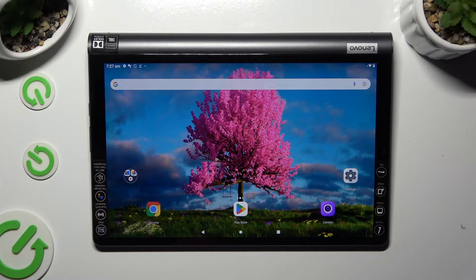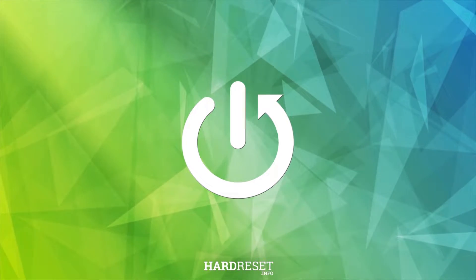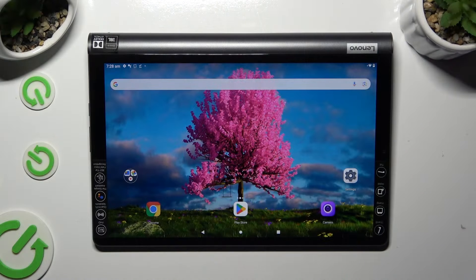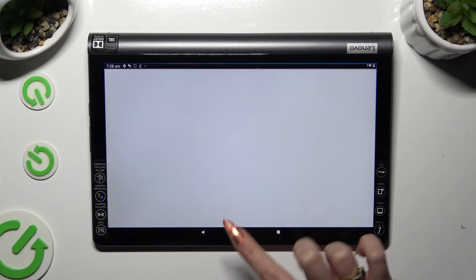Hi, in front of me is a Lenovo Yoga SmartTab YTX700F, and today I would like to show you how you can use split screen view. Firstly, open two of your apps that you wish to use in this view in the background. I will go with Playstar and Chrome.